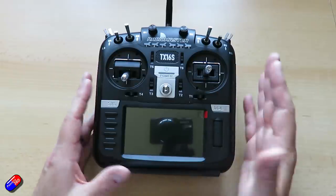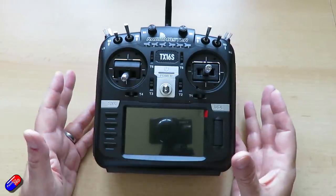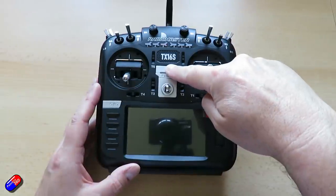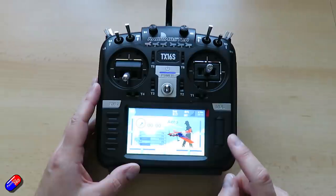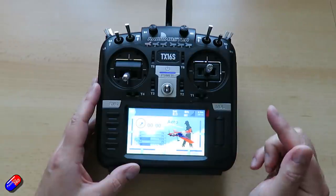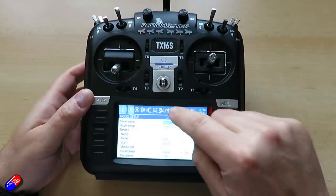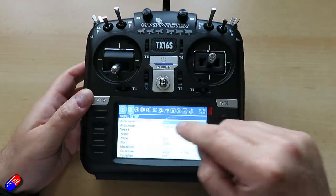RadioMaster has kind of replaced FrSky as the default choice, along with companies like Jumper, for open source radios. But there's one big change on this radio from the ones they've done so far: welcome to EdgeTX. This is an EdgeTX radio. It will run OpenTX, and I don't think enough has been made about the fact that they've obviously decided it's time to make the move.